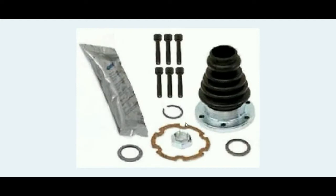We will be replacing the inner and the outer CV boot rubbers. As you can see, the inner ones have their own flanges. You get the kit with new bolts, clips, and all sorts of things. I will show you how to do it as we go along.